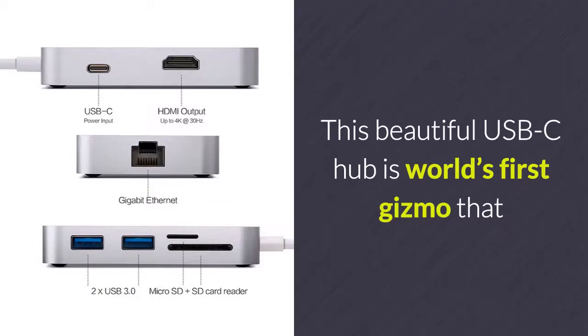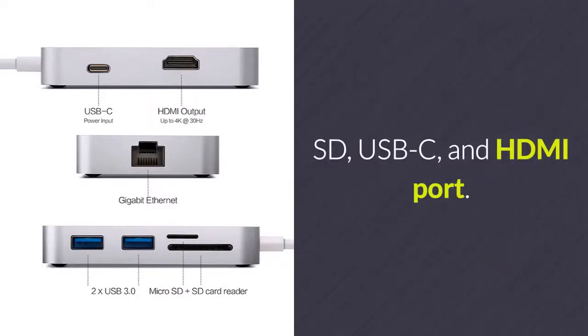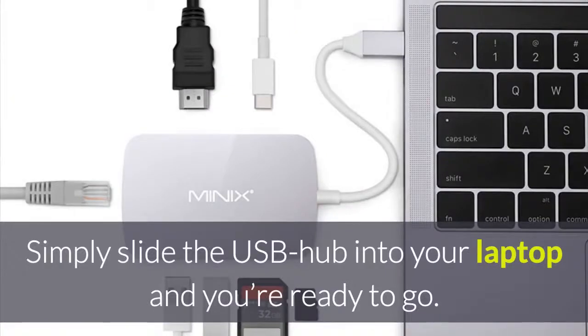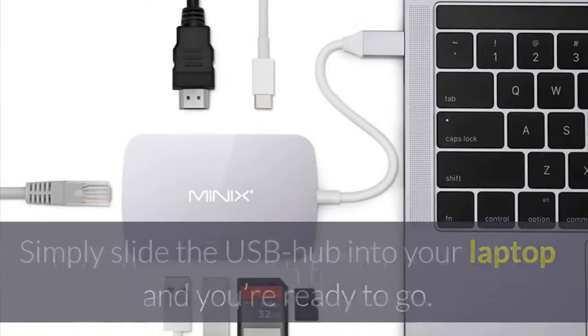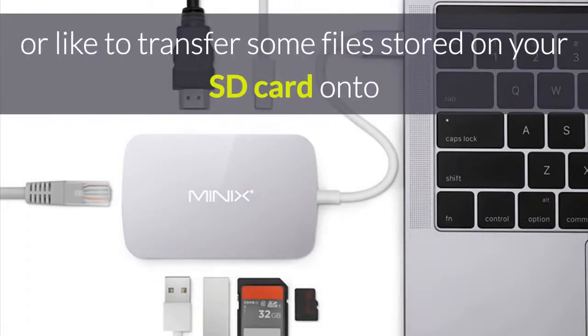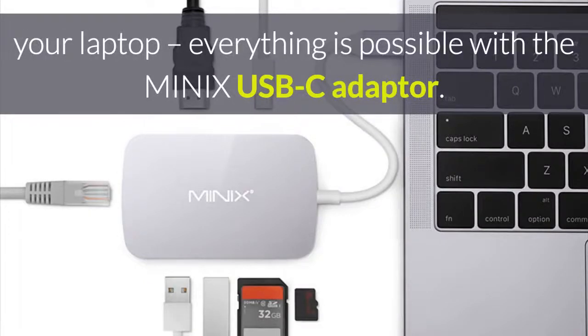This USB-C Hub is the world's first gizmo that includes a gigabit Ethernet port, along with two USB 3, microSD, SD, USB-C and HDMI ports. Simply slide the USB hub into your laptop and you're ready to go. Whether you wish to connect a gizmo with an old USB interface or transfer files stored on your SD card onto your laptop, everything is possible with the Minix USB-C adapter.